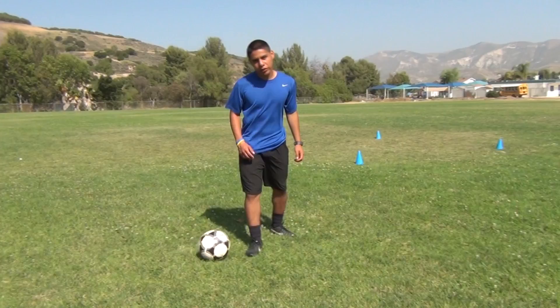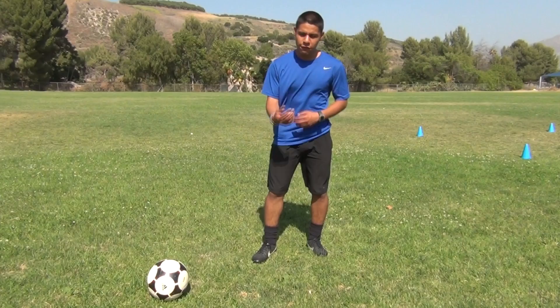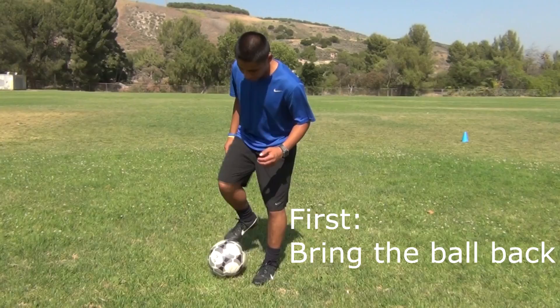Most of the time you're going to want to do this all in one turn. But if you can't do this at first, try it in two steps: dragging it back and then hitting it to the side.